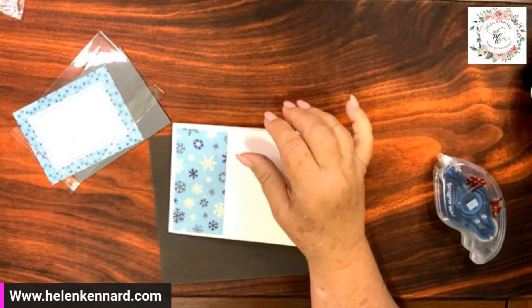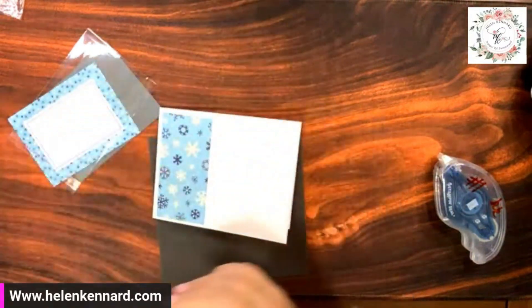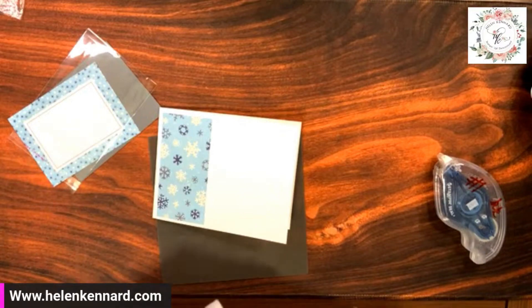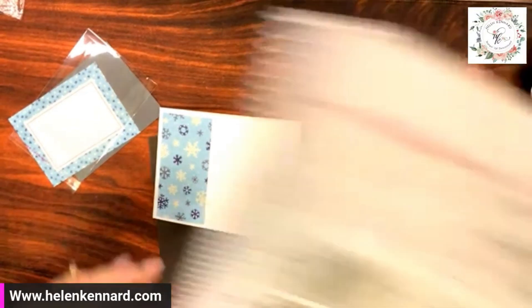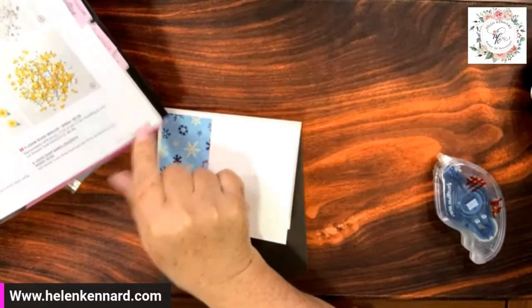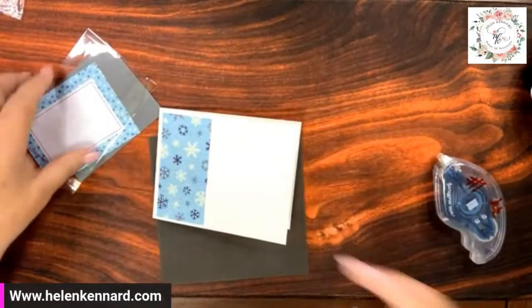Now the other thing we're going to be using — hey Carol, hey Naomi — is the shimmer, the loose silver sequins. It's on page 139 of the annual catalog. It's this right here, for the shaker part of it.